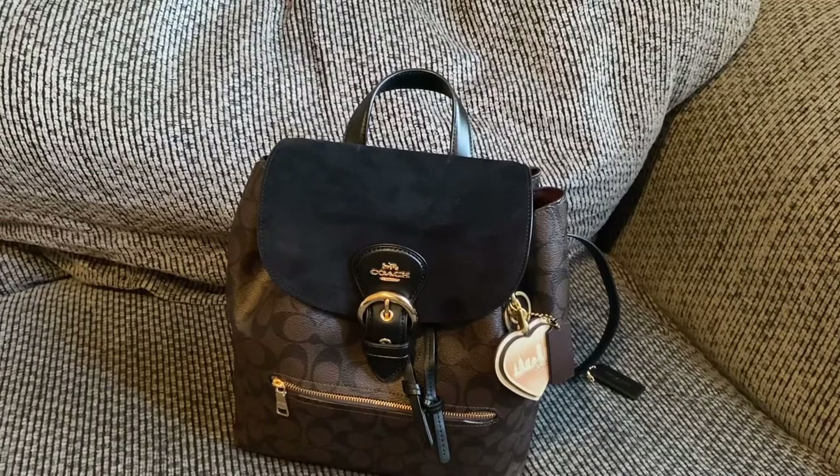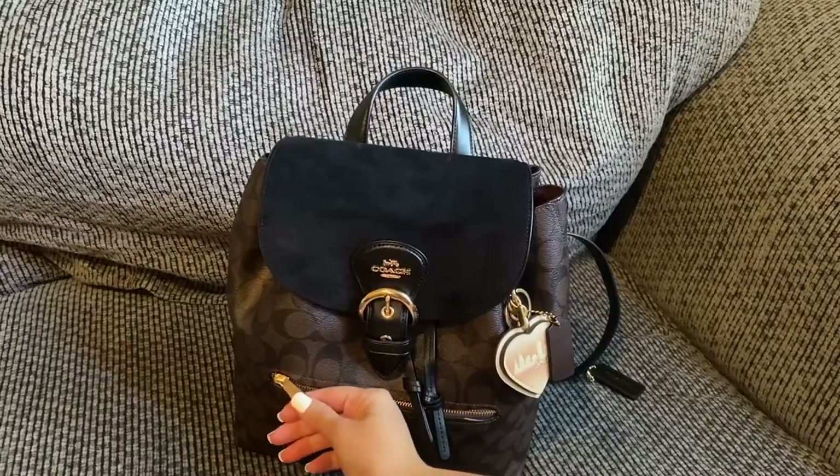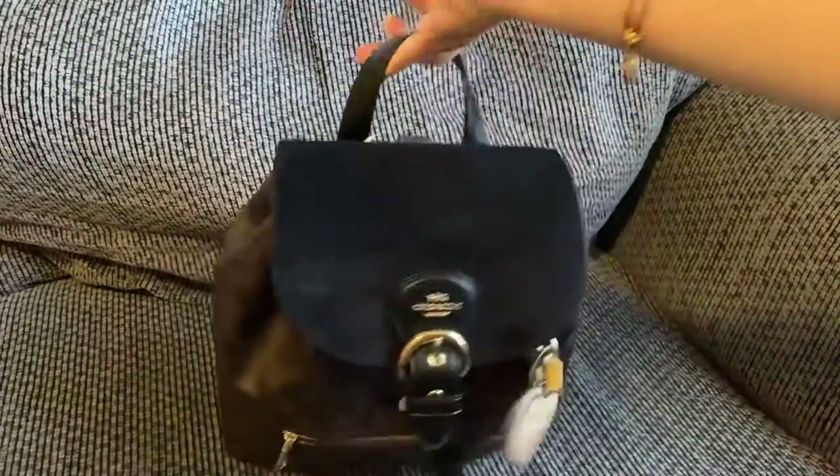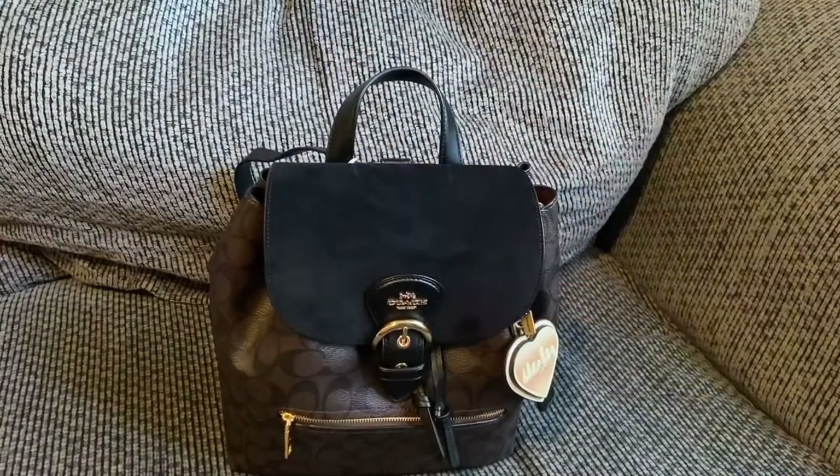I've really been enjoying it! If you have any questions or I missed anything, let me know in the comments. If you're interested in this backpack, I have the unboxing uploaded from about a week ago so you can see how it arrives from the Coach outlet. It just says Coach on the zipper — really nice backpack. Thanks so much for watching, guys. Bye!